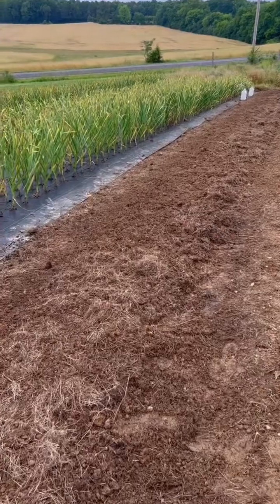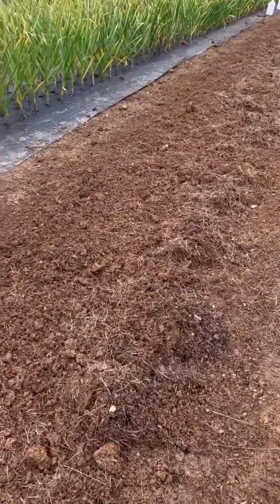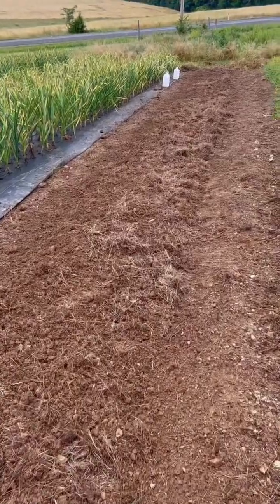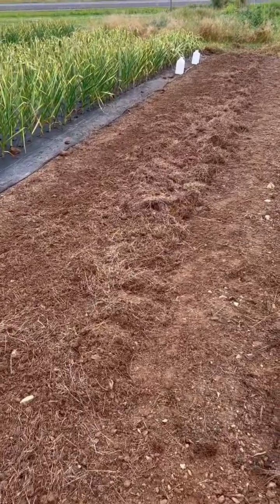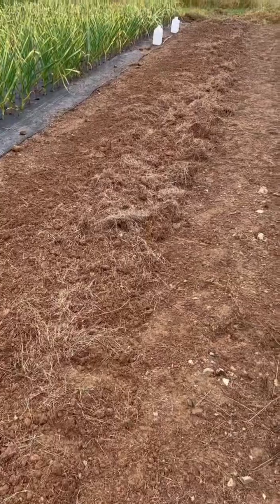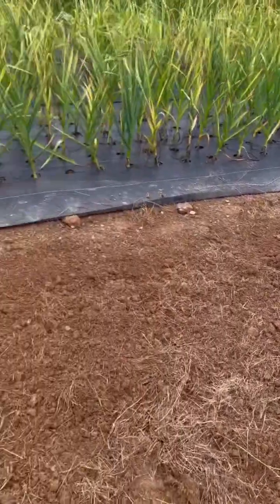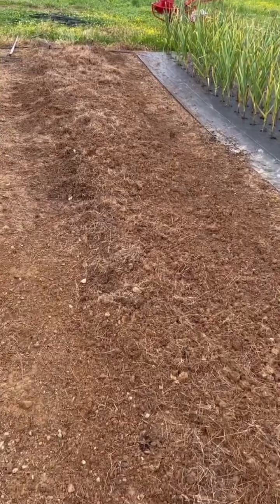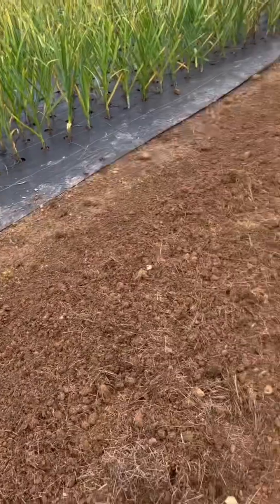I absolutely hate tilling, but it was kind of necessary here just to loosen up this soil since it's a new bed. We're going to put sweet potatoes here — purple sweet potatoes — so we needed to air the soil and go down a little bit. It was just too compact for sweet potatoes. Did a little bit of tilling and then raked most of the soil from the walkways to the bed. Next we're going to add some compost.